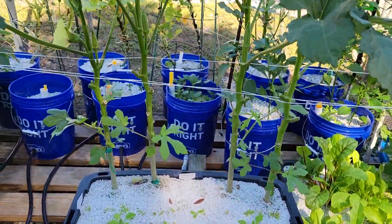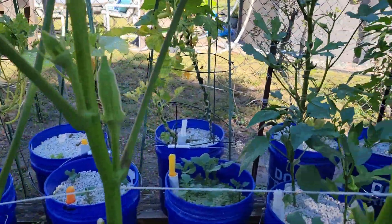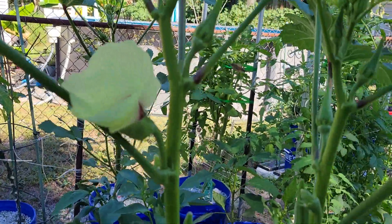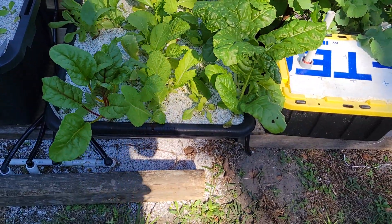The okra plants — let me pick an okra. All four of these had blooms on them this morning. We trimmed this one up yesterday.